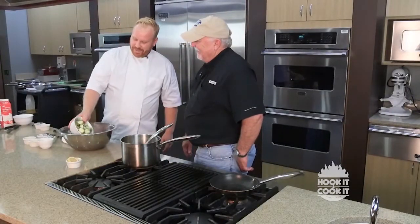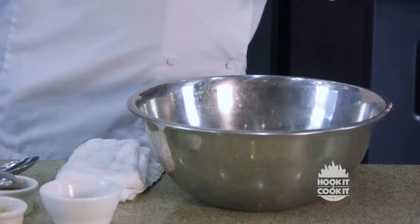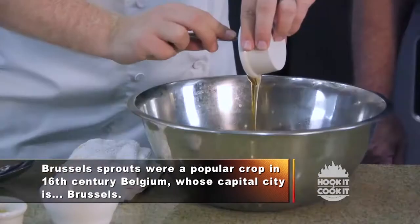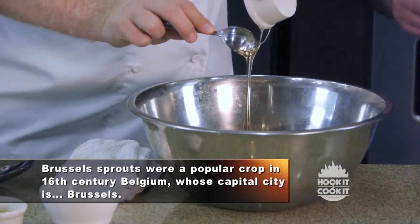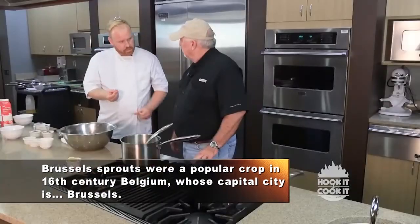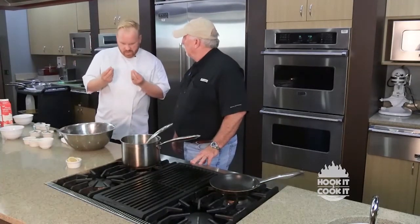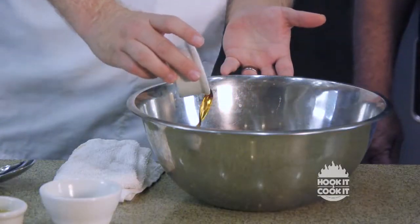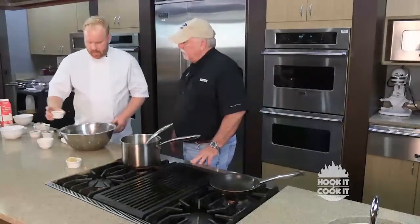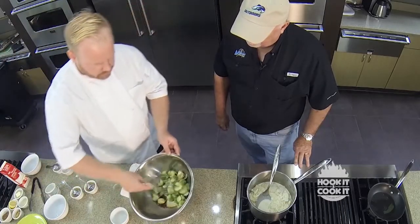I've got some Dijon mustard to put in there, and some nice fresh honey. With the honey, it's going to calm down the Dijon mustard and give it a little honey mustard flavor. Those natural sugars, when we pop it in the oven and roast it, will caramelize and form a nice crispy outer crust. Then a little ponzu, which is a citrus soy sauce — the salty and the umami kind of bring out all the flavors. And then just a little bit of olive oil. Take all those, mix them up, and get everything coated.